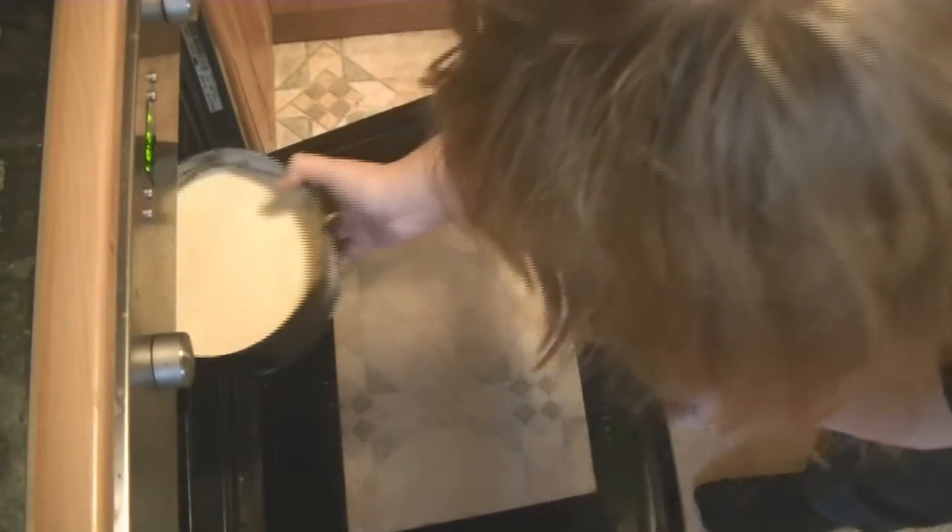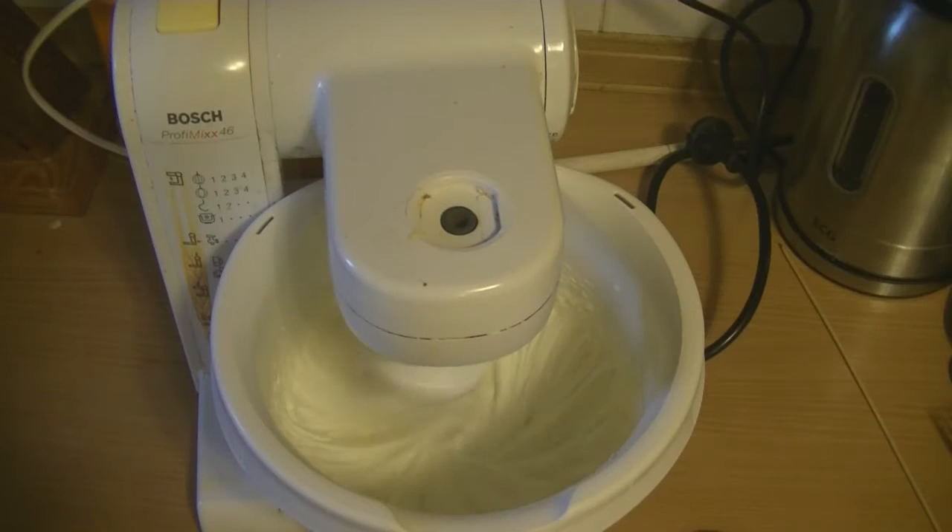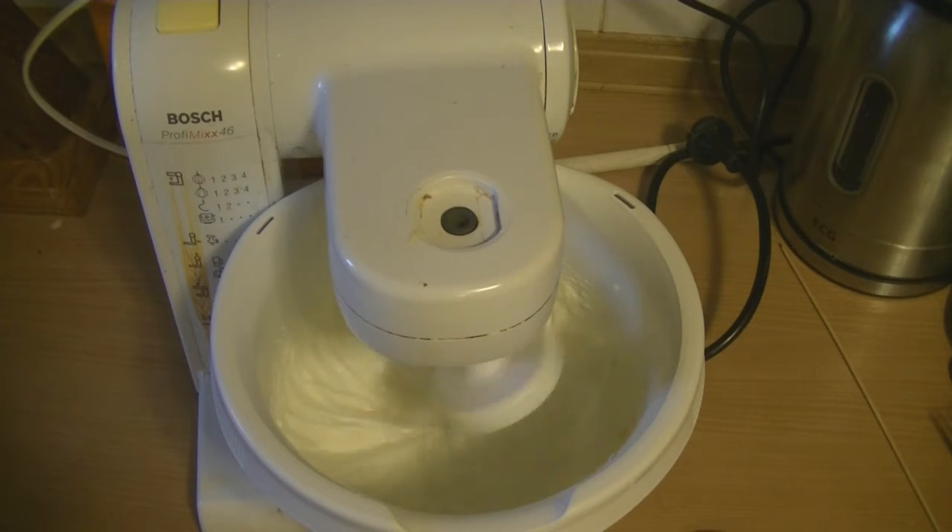Let's just put it in the oven and leave it there to bake.